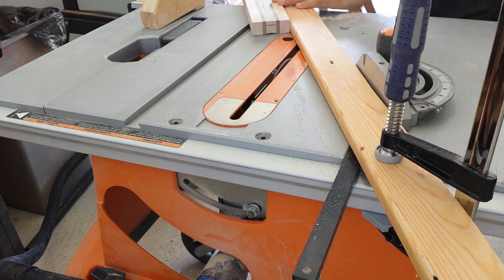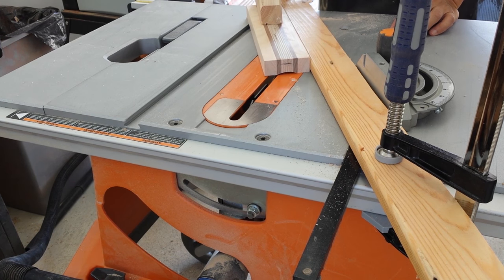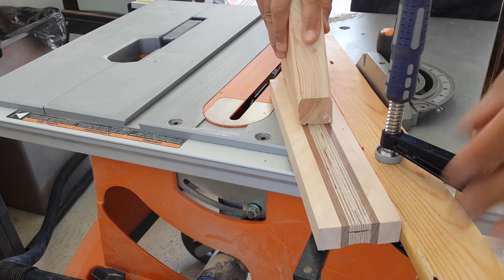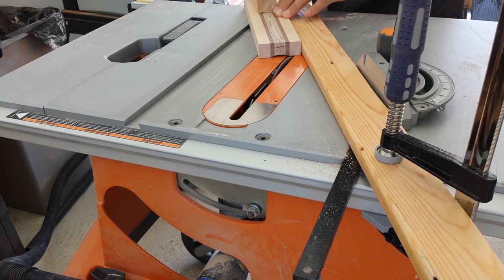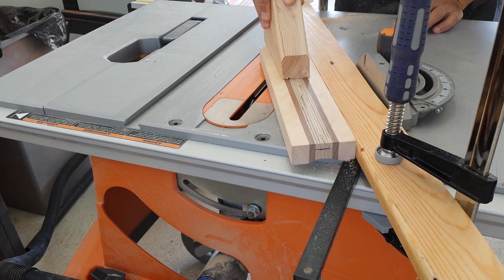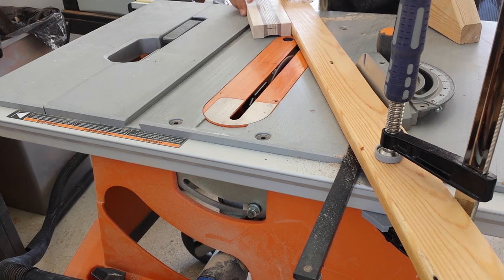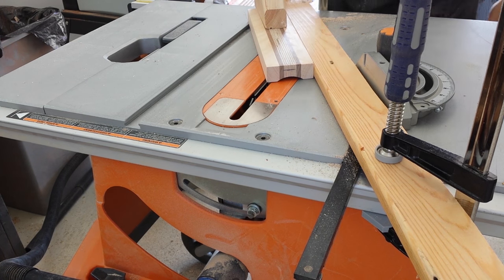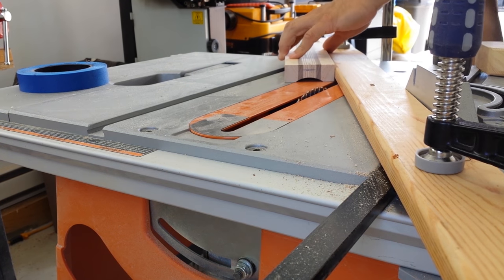I raise the blade only a few millimeters at a time and take very shallow passes, moving very slowly. If you're going to make a cove cut, you'll need to remove the anti-kickback device — that's the black piece just behind the blade. This is something I forgot to do, and once the blade was high enough, I hit it. I stopped the blade, unplugged the machine, removed the anti-kickback device, and then continued to make the cove cut.